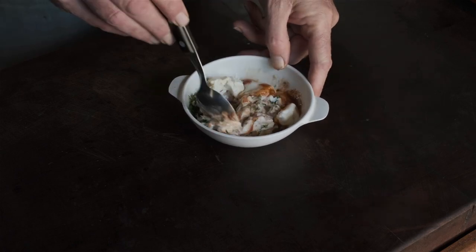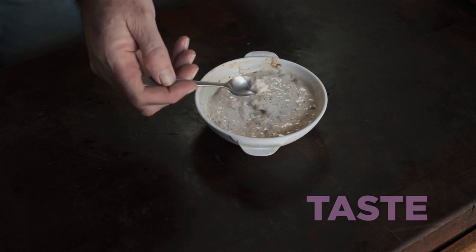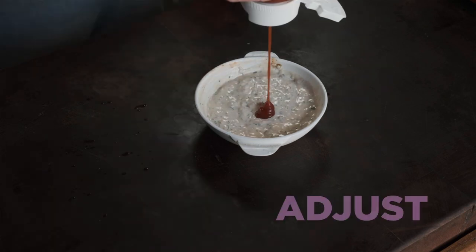Once it's mixed, give it a taste, see how it is, and then just adjust it to your liking. Mine was lacking a bit of sweetness, so I added some ketchup. Done.